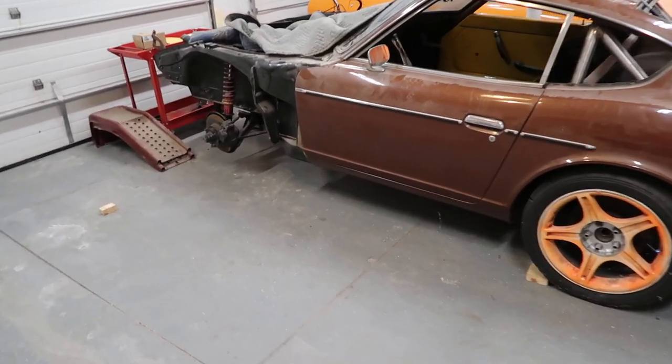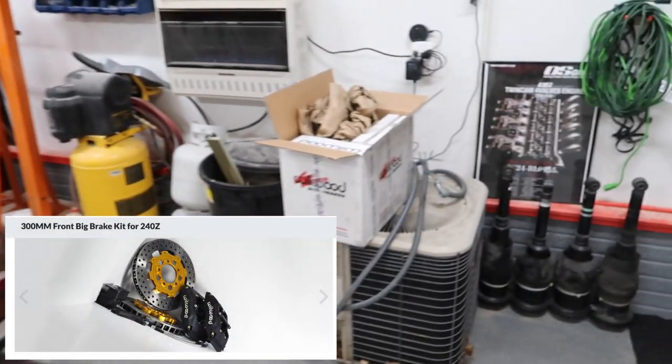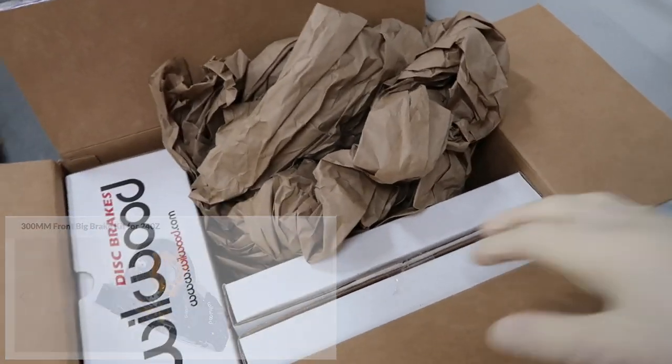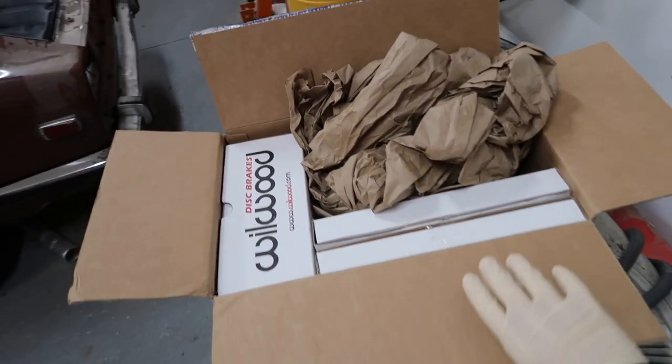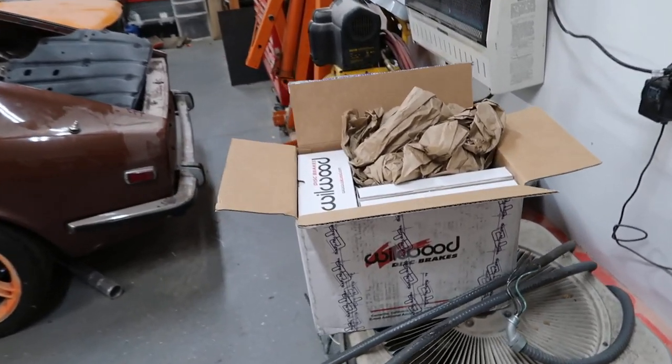Technotoy Tuning had a great sale on their 300 millimeter big brakes kit for their Black Friday, which I just recently got. So let's go ahead and pull this out of the box and see what everything looks like.